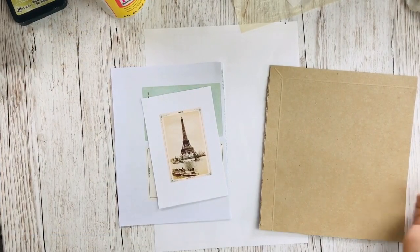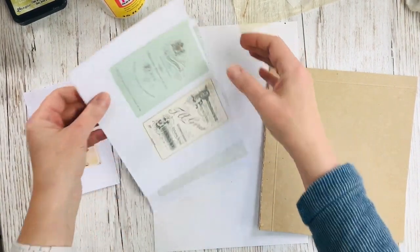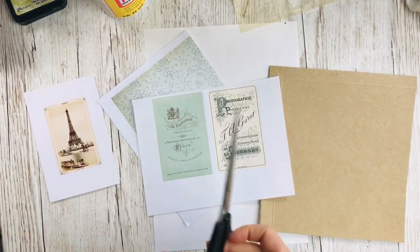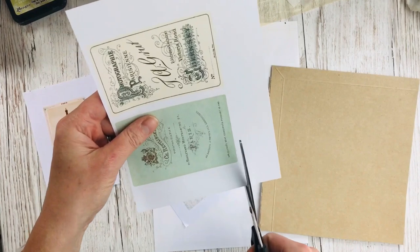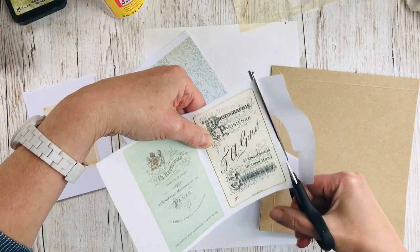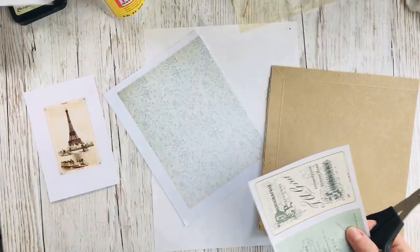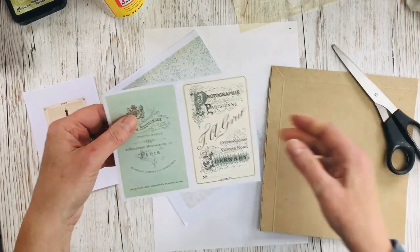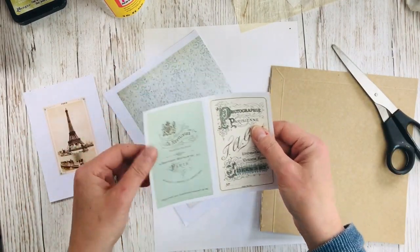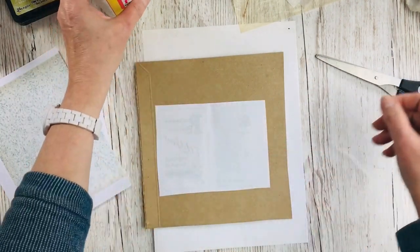The first thing we're going to do is cut out our front and back covers and attach them to a piece of cardboard. I'm going to cut them just roughly to start. Remember, if you're leaving the central bit to fold, you're not cutting down there. I'm going to use some Mod Podge and stick this onto my cardboard.